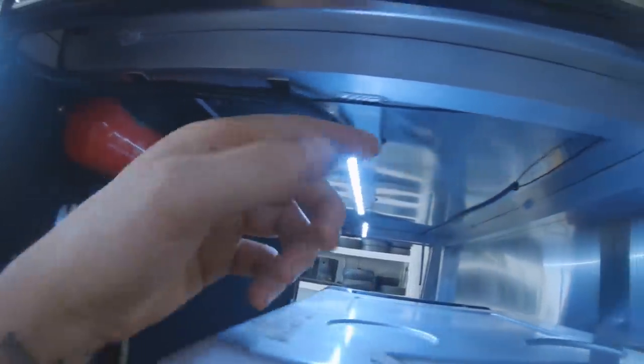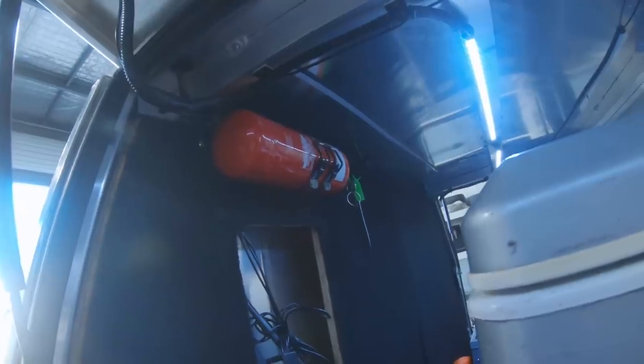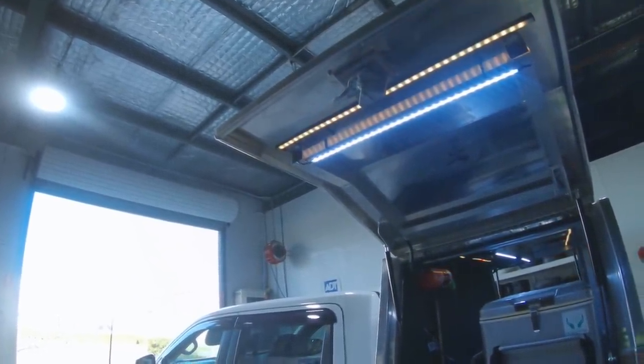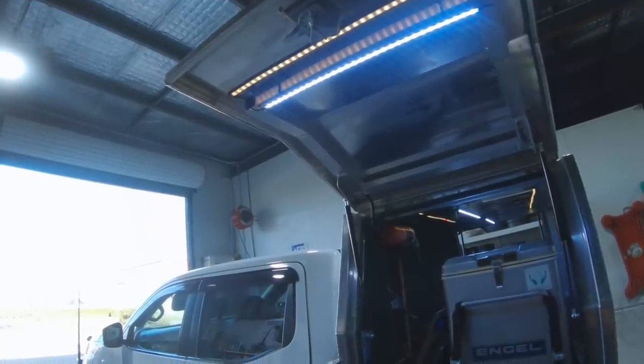Alright guys, I've finished mounting the strips - we've got one on each door and one running down each side on the middle panel. I've borrowed an earth from my USB earth points and taken the positive back to one of my rocker switches. So if everything is plugged in and I hit this rocker switch - three, two, one - there we go! The main benefit is you can control them off the app: I hit the switch, they come on, I turn it off, they come off. As I'm walking away from the vehicle I can just turn it off or on with my phone.